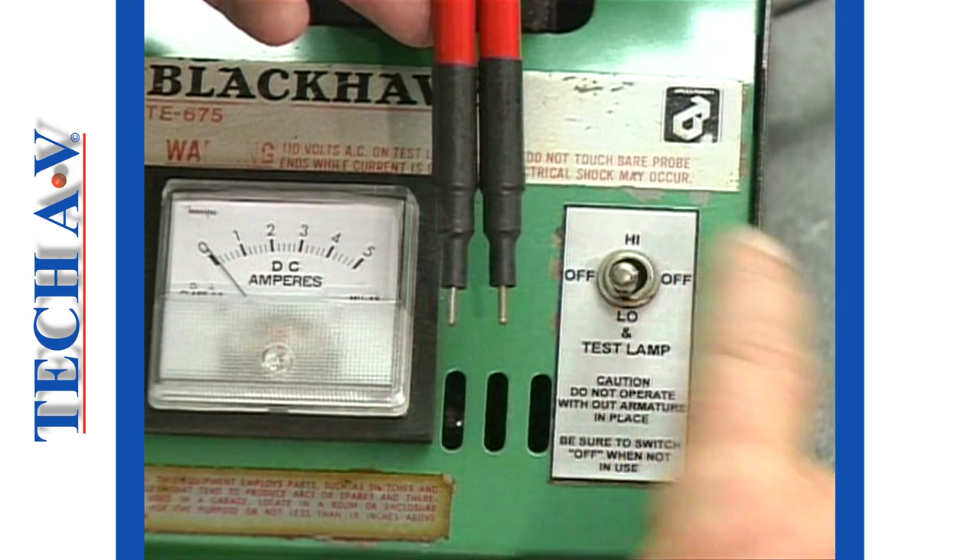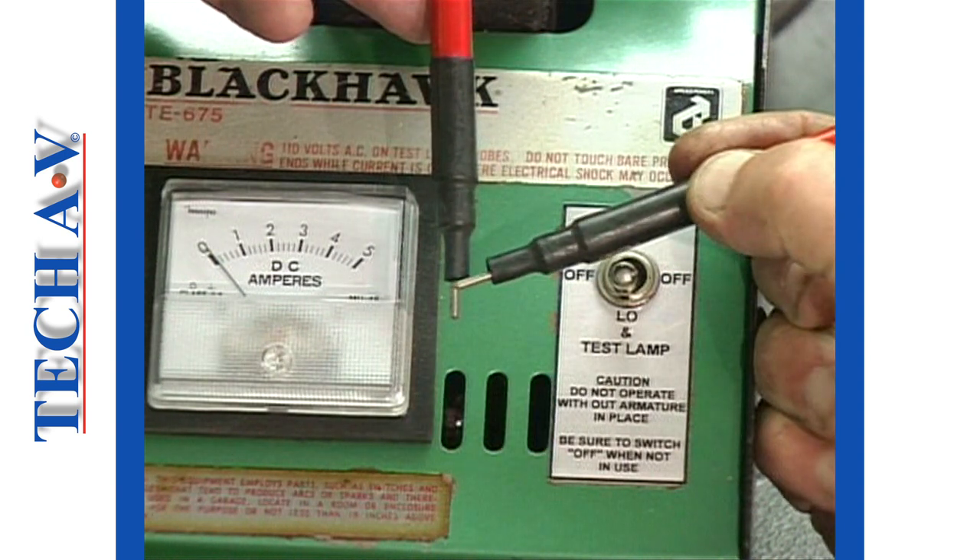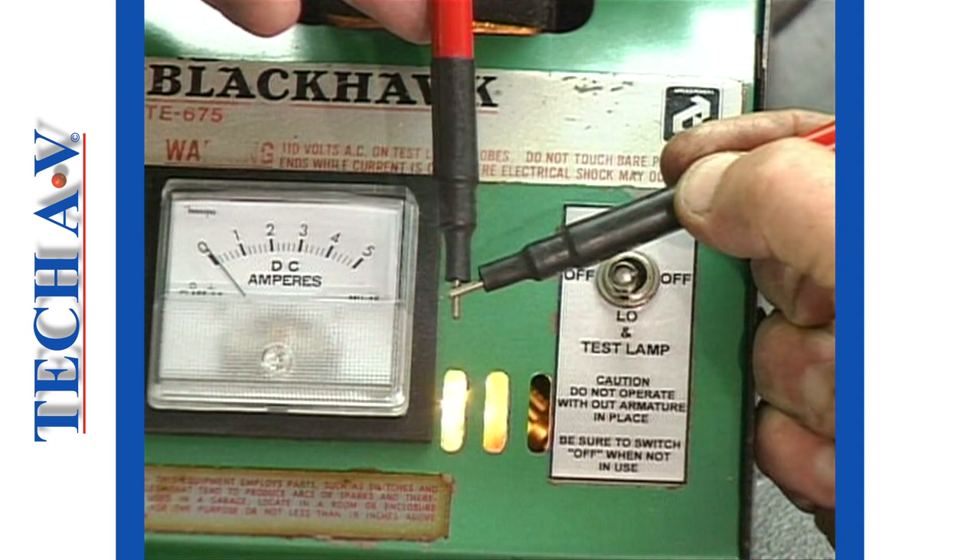A continuity test lamp is incorporated in the device. A warning here: high voltage is used in the test lamp circuit, so do not hold the tester probes by their metal tips. Always hold the probes by their insulated protections.